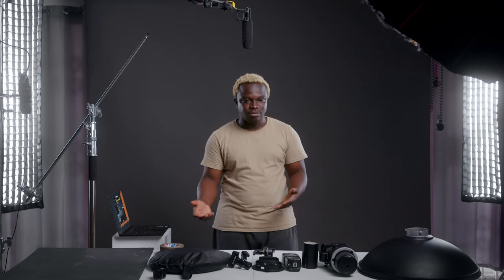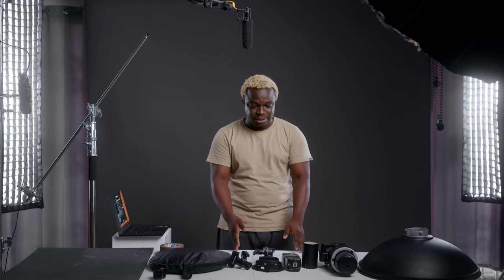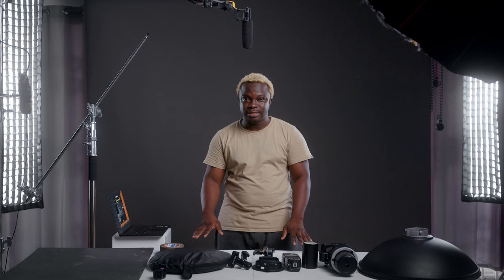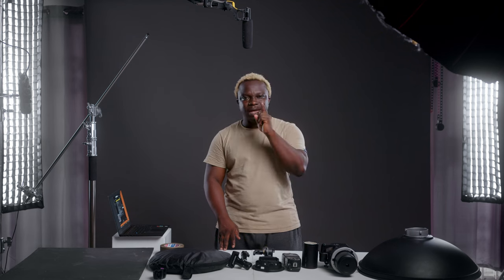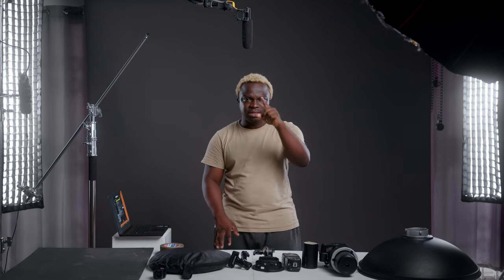Right here on my table you can see I have different equipment arranged. The very first thing you need to have in the studio is a utility table. I have arranged all these gears on it, and it's quite important — whenever you're shooting, maybe you have a makeup artist or hairstylist coming on board, you can set up this utility table for them. You can also use it to mount your laptop or hold your camera gear when tethering. A utility table is a must-have.